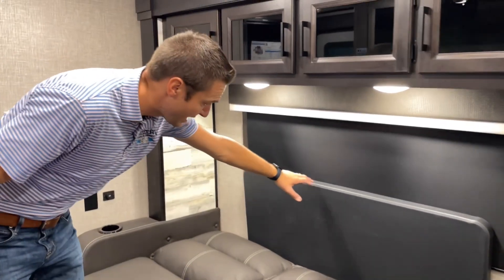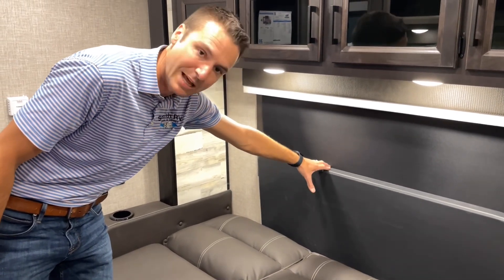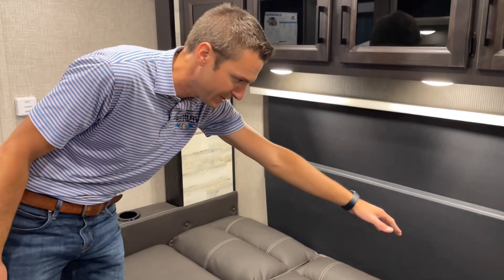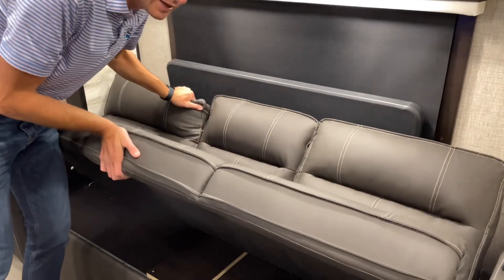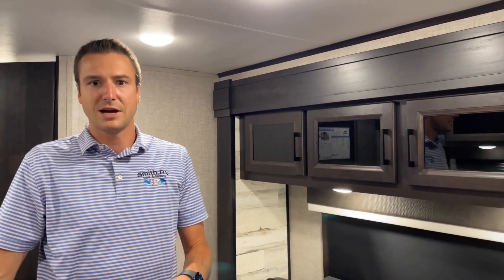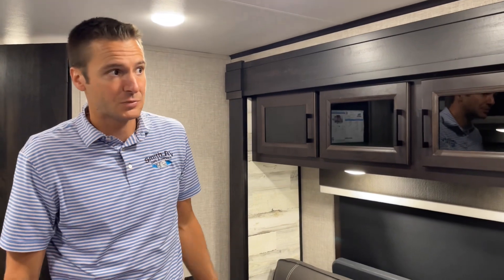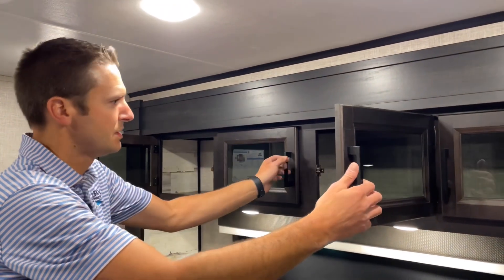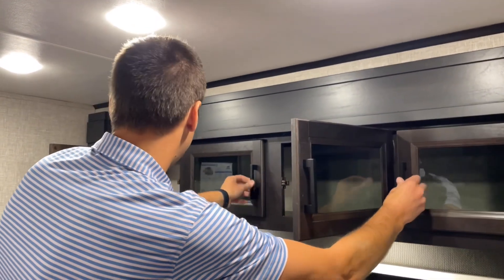While we have this down, we also have a freestanding plastic table from Jayco that stores in a little built-in holder. You could bring that outside for camp cooking or set it up in front of the sofa for a place to eat. Storage-wise, we've got cabinets across all of this — quite a bit of storage up there.